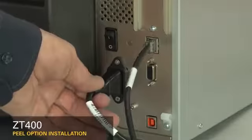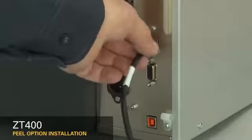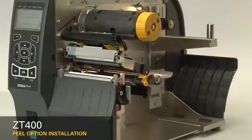Turn off the printer and disconnect the power cord and data cables. Remove the media and ribbon.